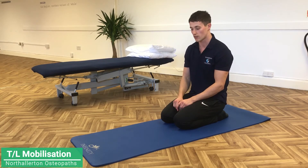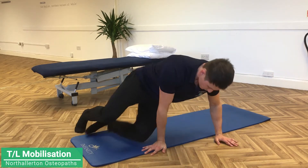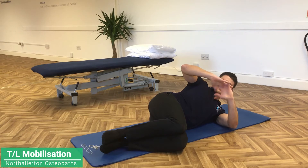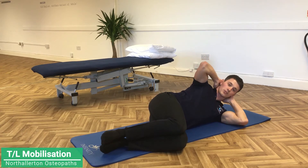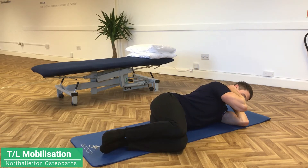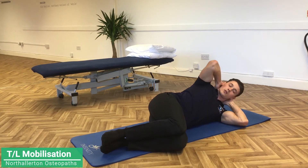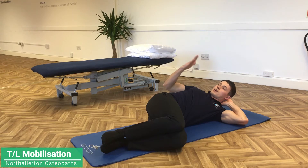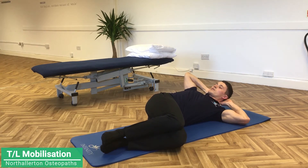I'll show you the two exercises I do for that. So first one: laying on the side, knees bent up, put your fingers together and clasp behind your neck, then bring your elbows to meet together. This is the start position. What I'm going to do is slowly open out that way, keep my hips fixed as they are, and then the chest opens out and faces the ceiling.